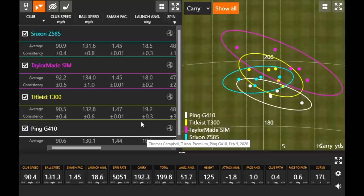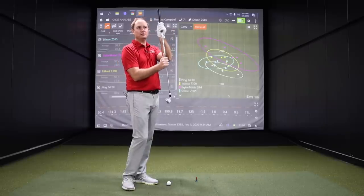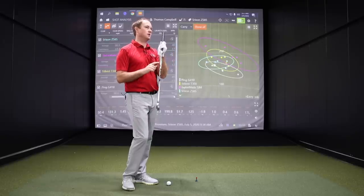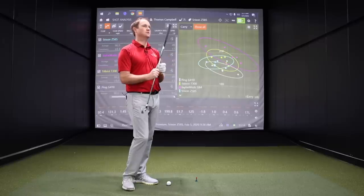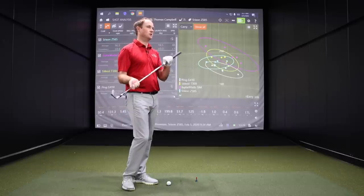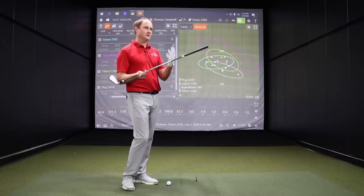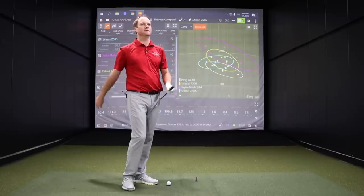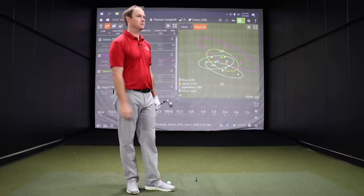The Sim Max is at 28.5 degrees versus the Z585 at 31 degrees — essentially two and a half degrees difference in loft, which is about 10 yards. This model has been on the market for a while but it's performed really well in fittings. Clearly the performance is pretty solid, and the fact that it is at 31 degrees of loft is probably why it's not up there distance-wise with the Sim. I did hit the AMT White S300 shaft for this club — it's the only shaft we had — but it's essentially the exact same profile as the Truetemper S300 in a seven iron.